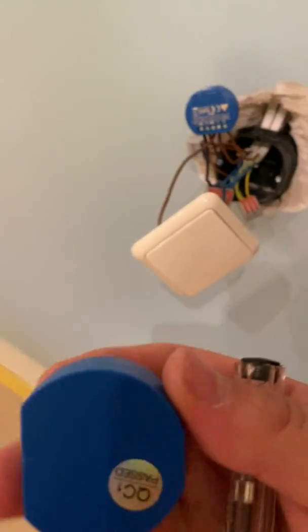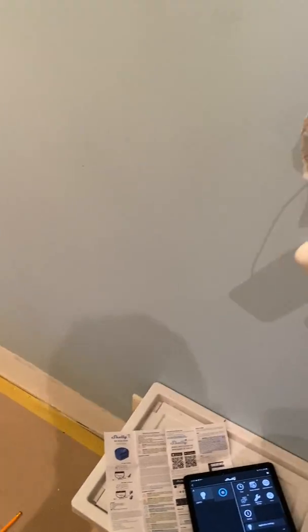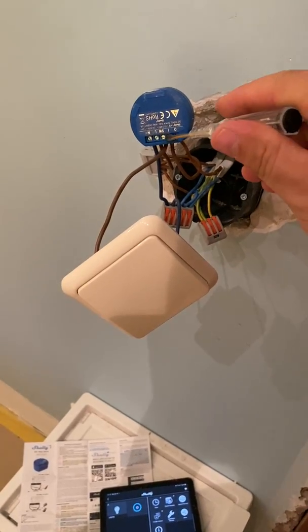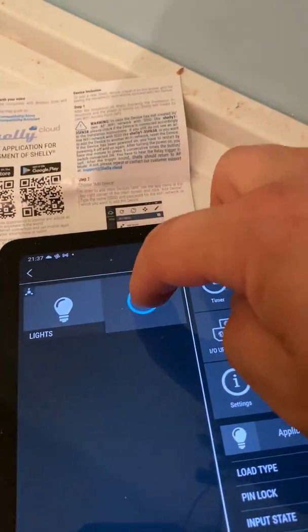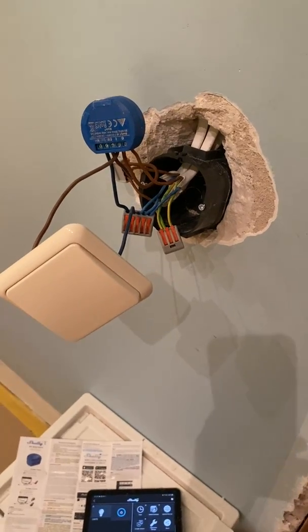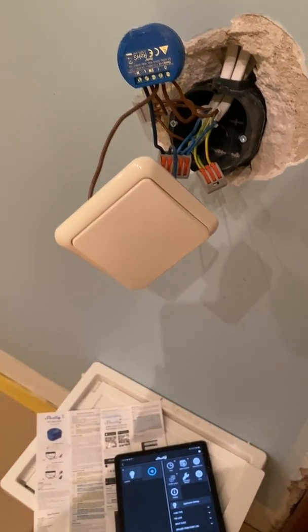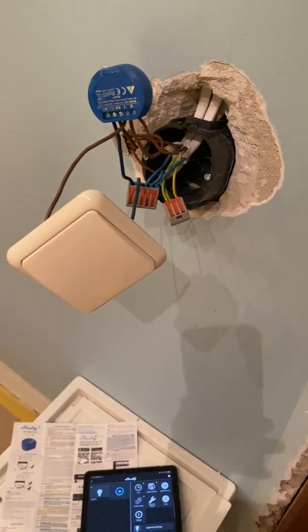This is an instructional video on how to connect the Shelly One smart switch, which has cloud integration with Alexa and Google Assistant. It also has a terminal to connect a wall switch, so I can turn on and off on the wall, in the app, or via Google Assistant. The states are synced, so I can control it either virtually or physically.